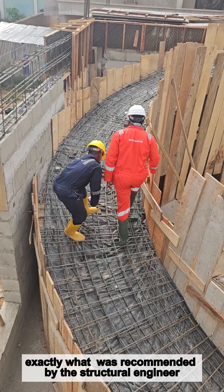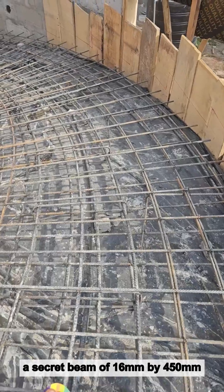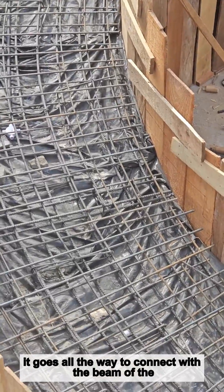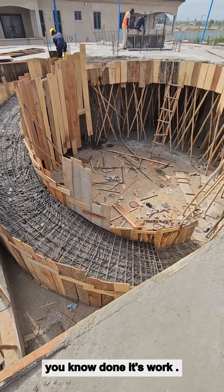So we've done exactly what was recommended by the structural engineer. We'll have a secret beam of 16mm by 450mm running at the center — you can see it goes all the way to connect with the beam of the landing. That alone has done the job it is supposed to do.